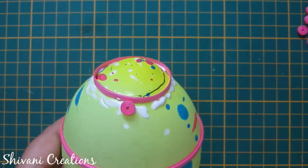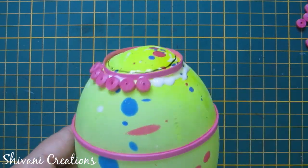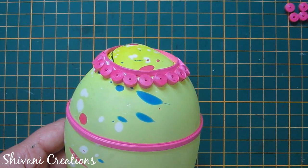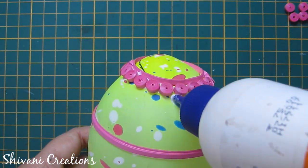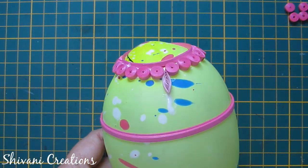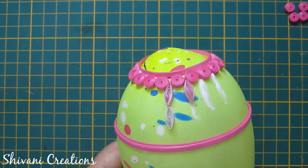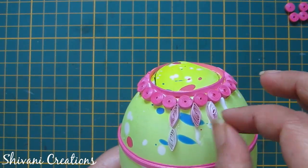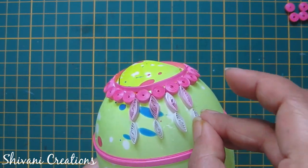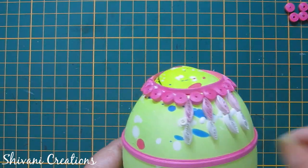These are the basic shapes. Now I will join these shapes on the balloon. First add glue, and in the first row I will add pink color tight coils. Now add a little glue between two tight coils, first add a light pink leaf, and then add a white leaf.